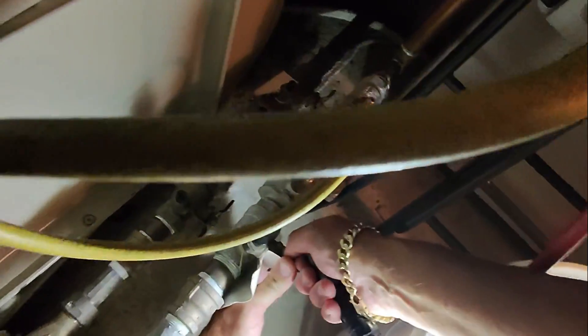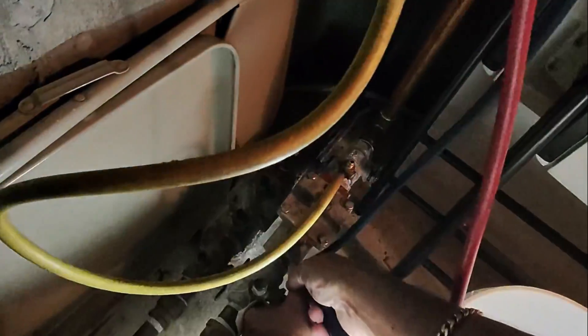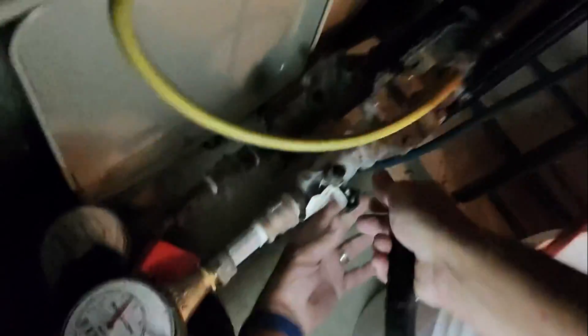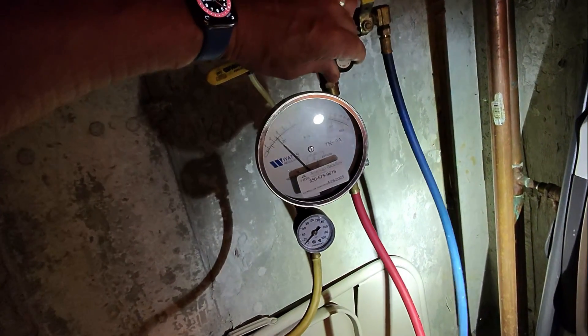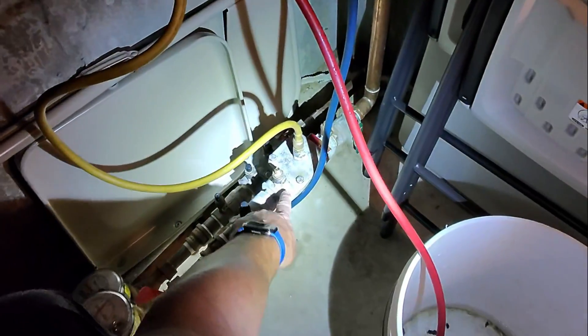Close shutoff valve number one — make sure it's fully closed. Now we're gonna open up valve B and drop our needle to 2 PSI differential. Pegged on the high side — close one, open B: 2 PSI differential. Perfect. Next, we're gonna open test port number two, and the needle should not drop below 1 PSI differential. It's at 2, so check valve number one has passed.